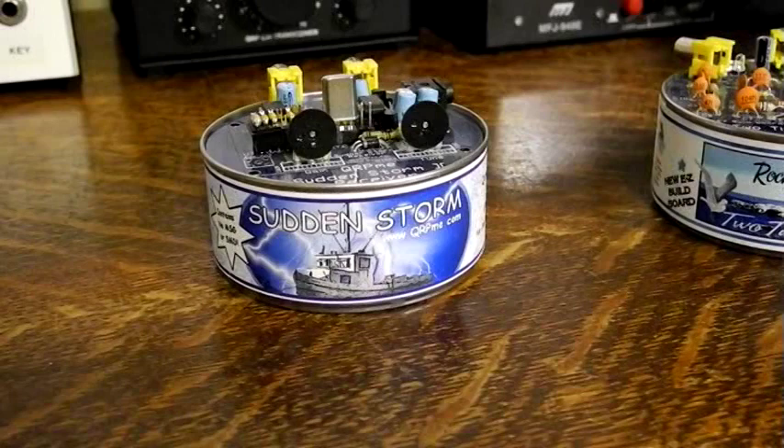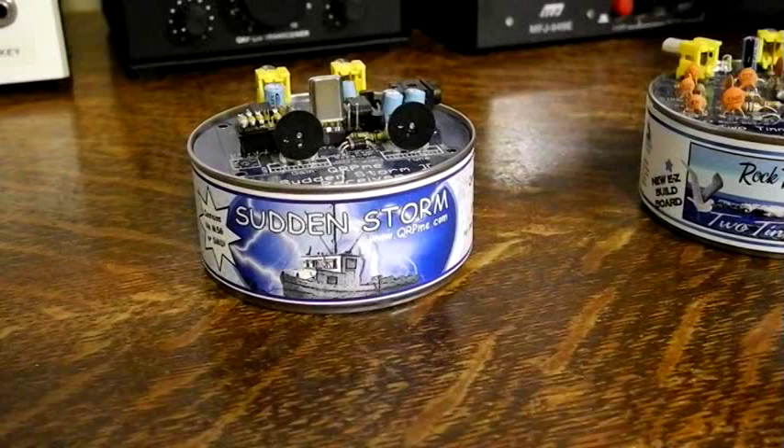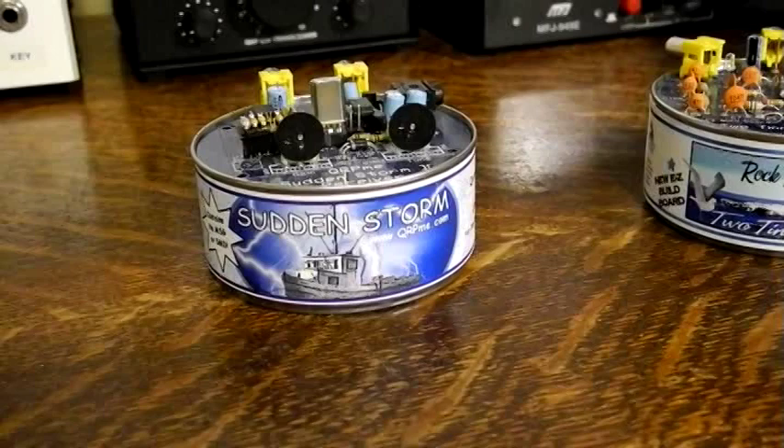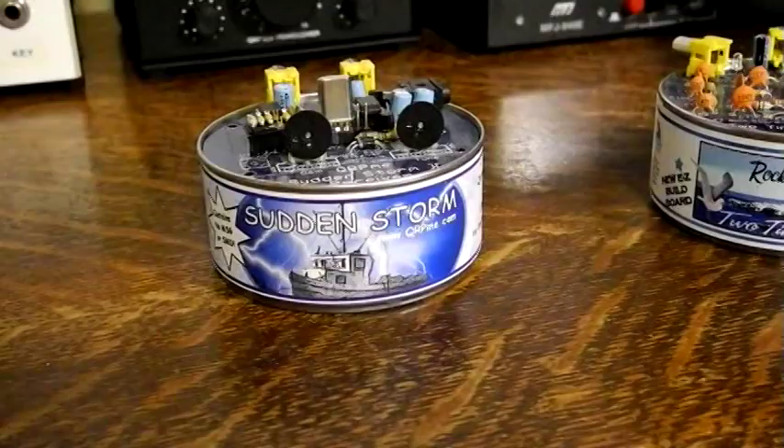We've been talking about transmitters, but you also need a receiver for a complete station. The original Tuna-Tin-2 article hinted at a matching receiver but it never materialized. qrpme.com does sell the ideal companion receiver — the Sudden Storm 2, based on the Sudden receiver design by Rev. George Dobbs G3RJV. It's a simple direct conversion receiver built onto a tuna tin, crystal controlled with some tuning control around the crystal frequency. You can operate it on different bands by plugging in different inductor and resistor modules into the socket.